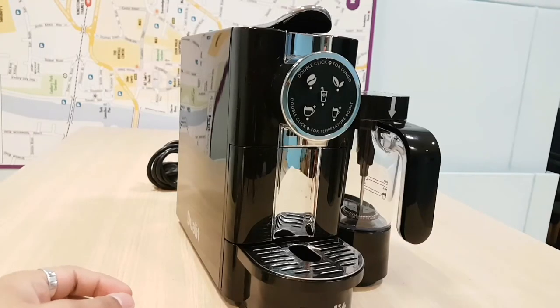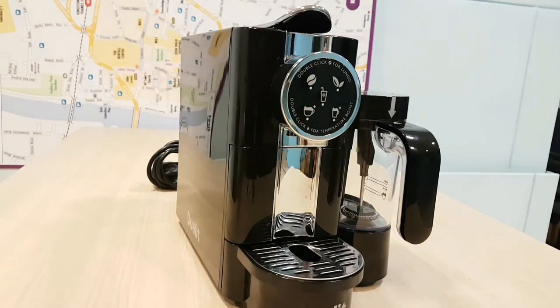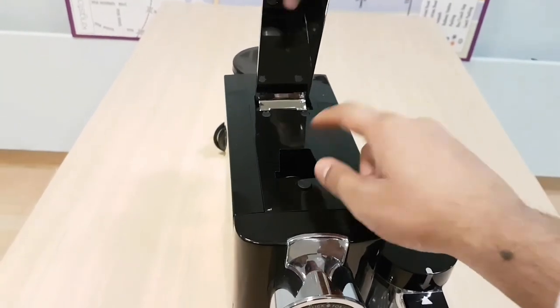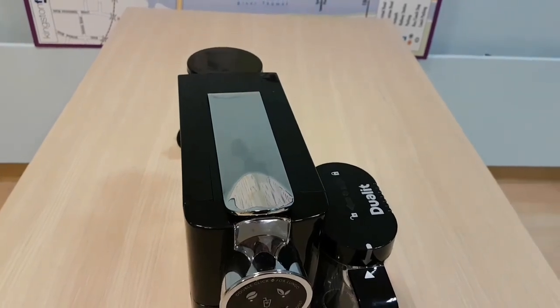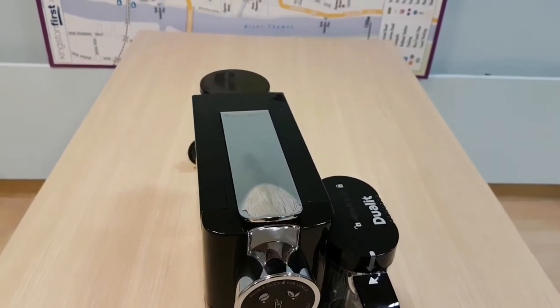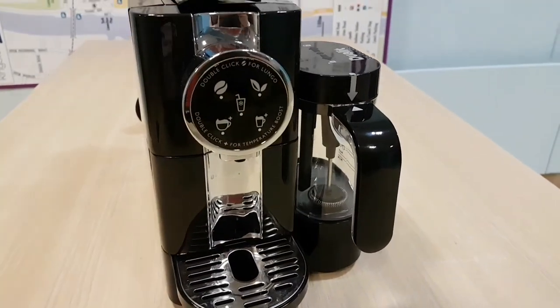When you want to make coffee and tea, you need to rinse the valve first. To do that, don't put any pods in — just press the coffee button or the tea button, and that will push hot water through the valve and clean it. At the top, this is where the pod goes — it lifts up, it's quite stiff, but you pop your pod in, close it back down, and you're ready to go. It is quite stiff but it's built to last.